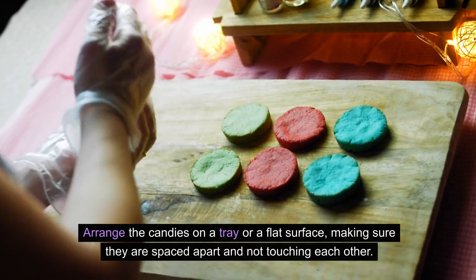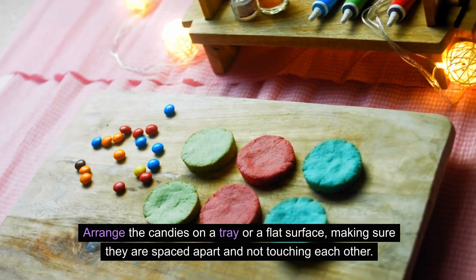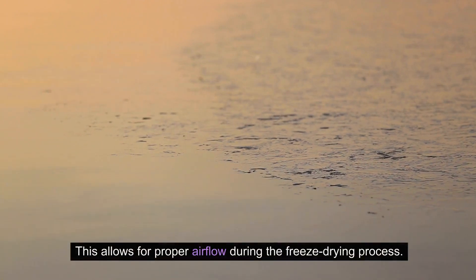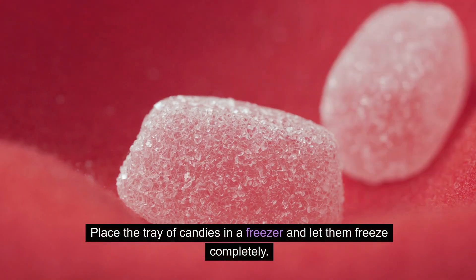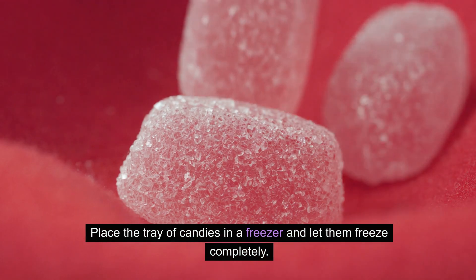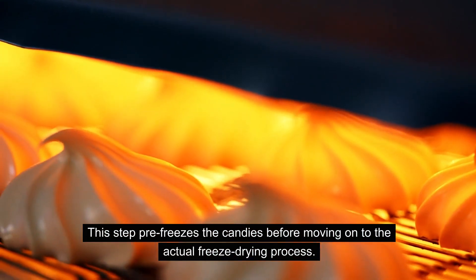Arrange the candies on a tray or a flat surface, making sure they are spaced apart and not touching each other. This allows for proper airflow during the freeze-drying process. Place the tray of candies in a freezer and let them freeze completely. This step pre-freezes the candies before moving on to the actual freeze-drying process.